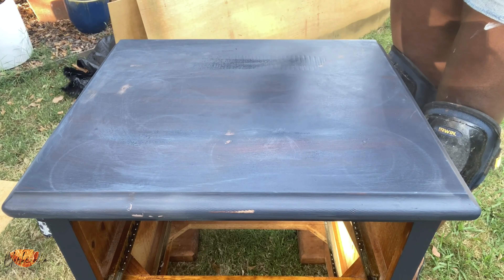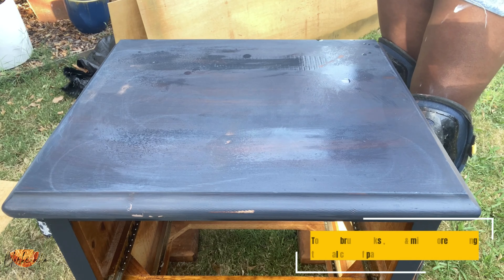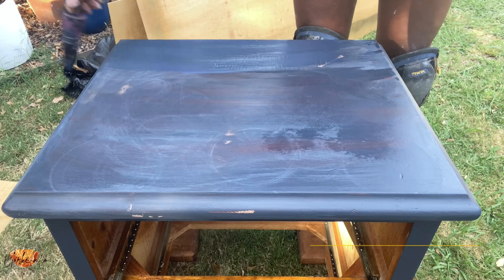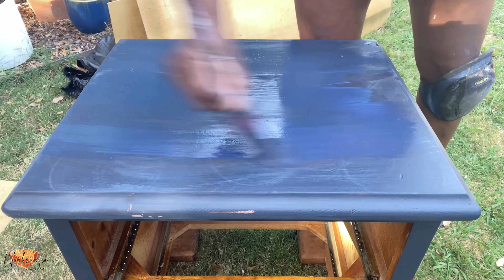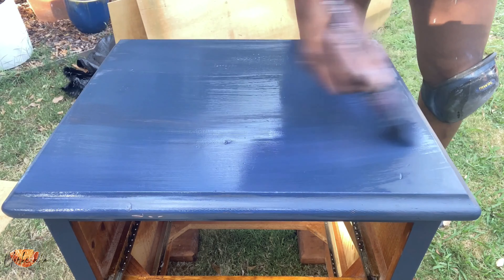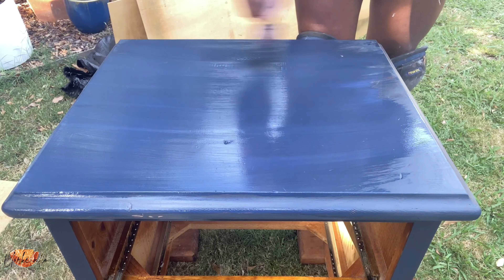After giving the piece a second coat of paint, I go over it and sand it again with a fine 280 grit sandpaper, then before the final coat I mist it with my spray bottle. These couple of steps ensure there are no brush marks on the piece, leaving it really nice and smooth. It's an extra step but it's really worth it for the result you get at the end.